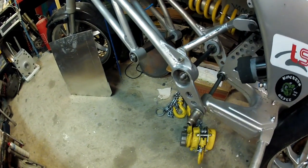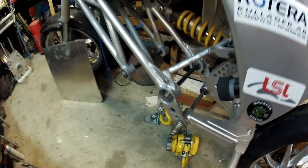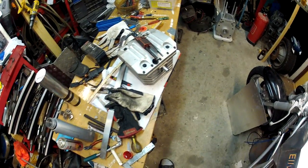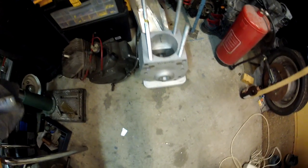And then here we have the swinging arm in position, and the rest of the build waiting for that engine to get ready.